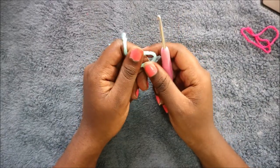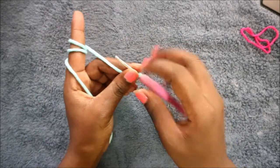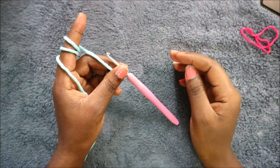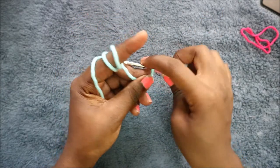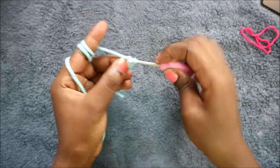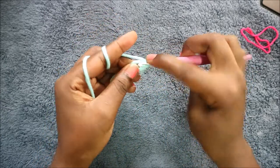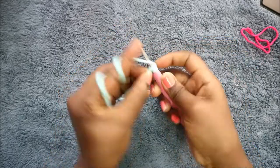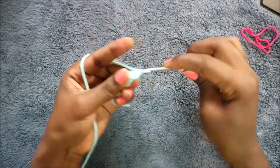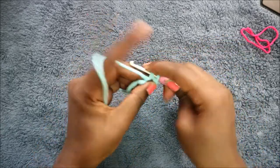Now we're going to start making the toes and the feet. For the toes we're going to make three of them — two first, and for the third one we're not going to cut the yarn, we're going to continue to the feet. First we're going to start with the magic ring and then do six single crochet into the magic ring: one, two, three, four, five, six.